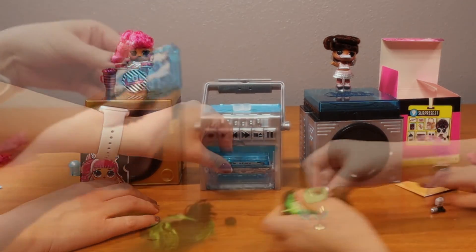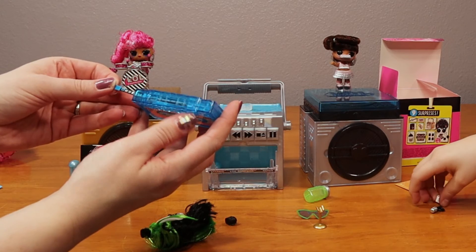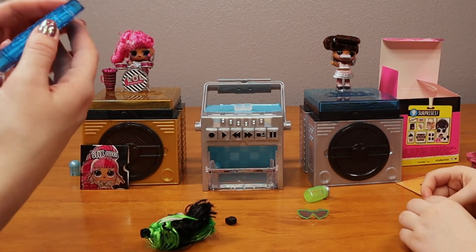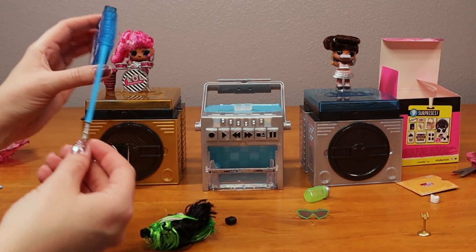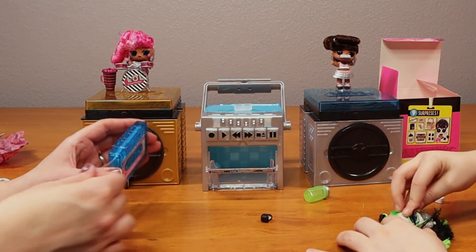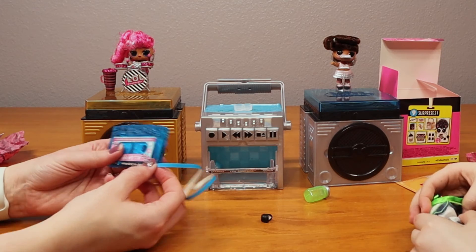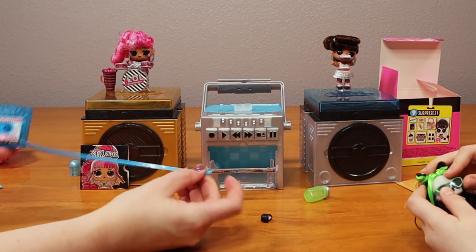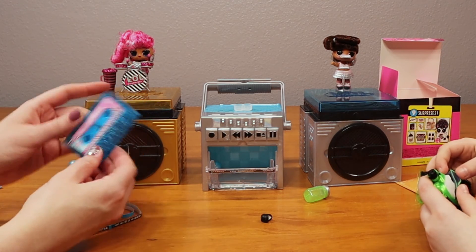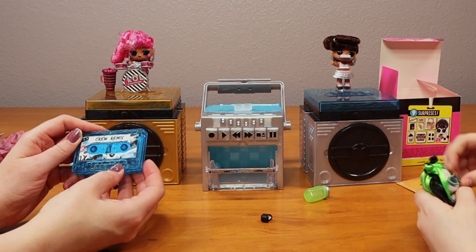So you can pull this tape out. These are where our stickers are - they're in here. With the tape deck. Oh my gosh, that's really cute. It's like a tape - it's got tape. Mix tape tape. So I think you just pull this all the way out. That is a cute idea. It's like sticker tape. And it says all the feels and crew remix.